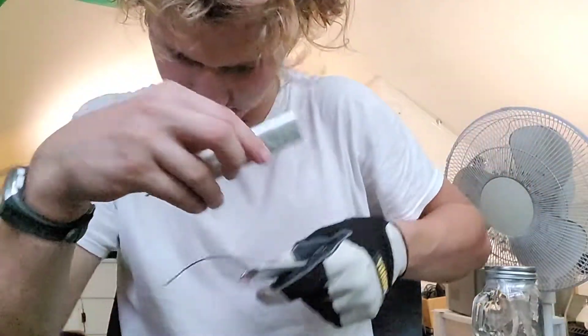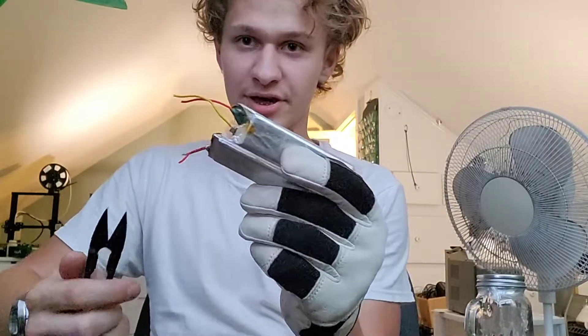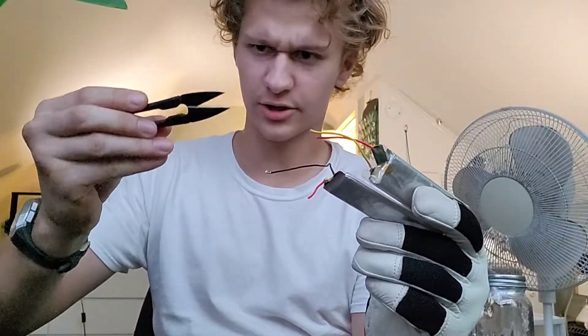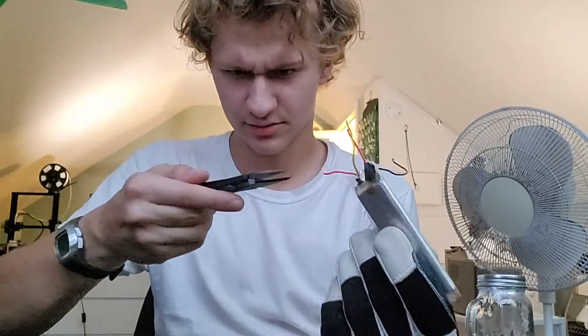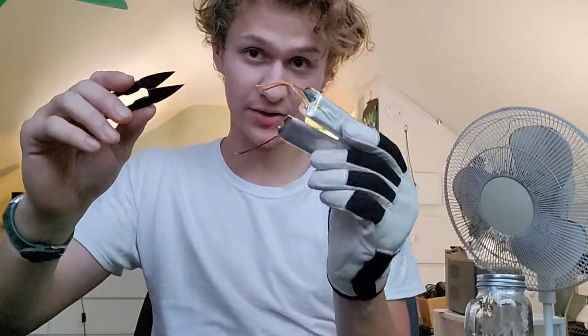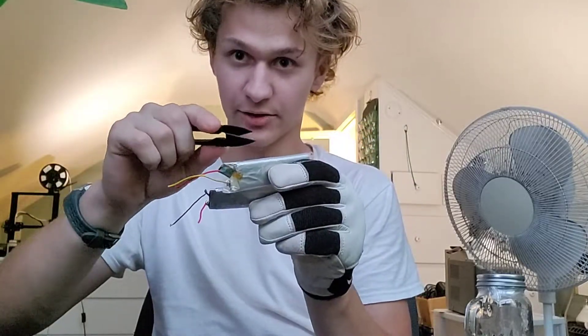I have pipe cutters, and I also have this small one — I think it's jewelry cutting — I don't know. So we're gonna be using this to cut the battery.